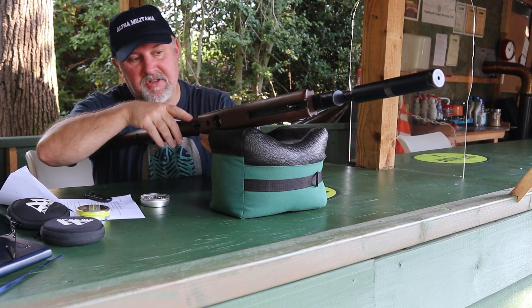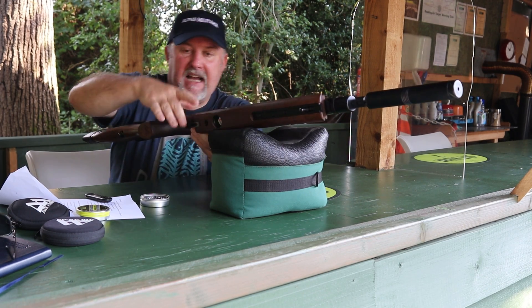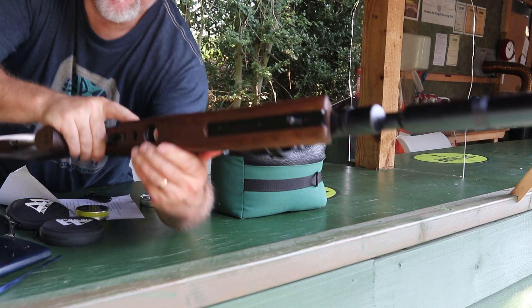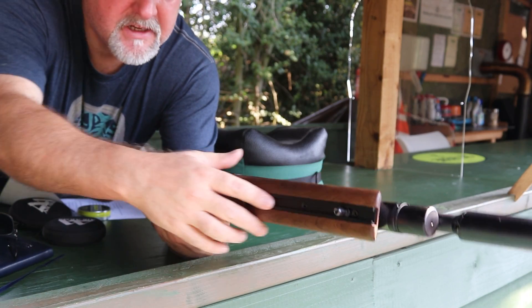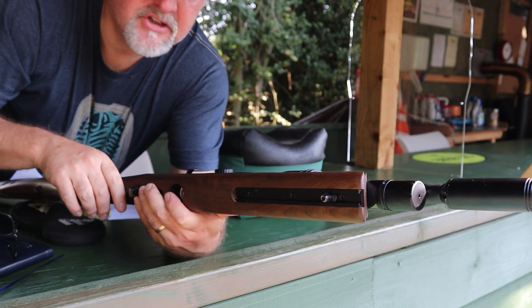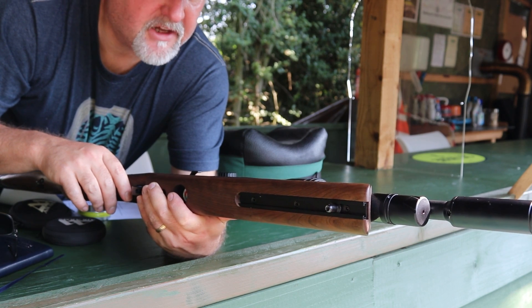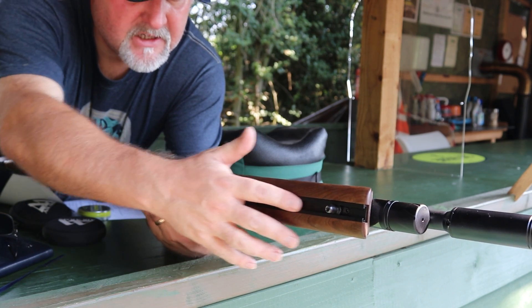Another piece of information worth passing on: the Ultimate Sporter R has an integrated accessory rail underneath that you can use to attach a bipod, a torch, or any other kind of accessory. Really nice feature.